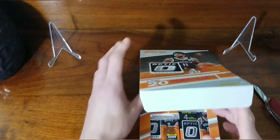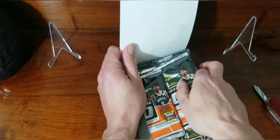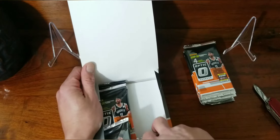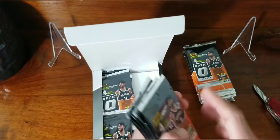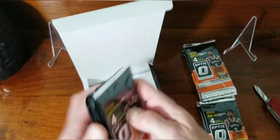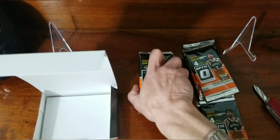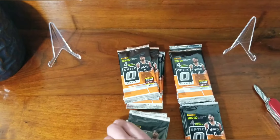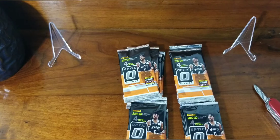Finding retail is impossible — the stuff at actual stores like mega boxes, blaster boxes, cello packs — I can't find anything. So finally seeing these, I've been debating for a minute on getting one. I watched a couple of opening videos and they were pretty decent, so I figured we're never gonna get Optic at a store. We'll go ahead and get a box on eBay and pay a little extra.